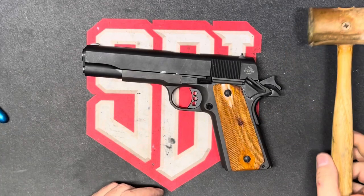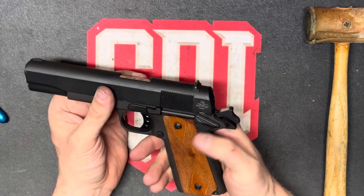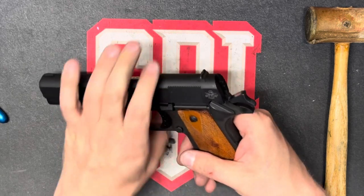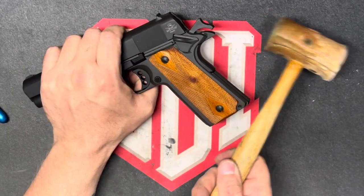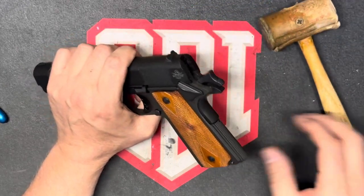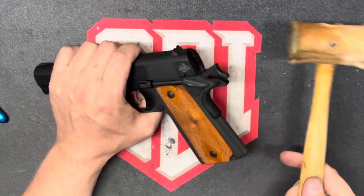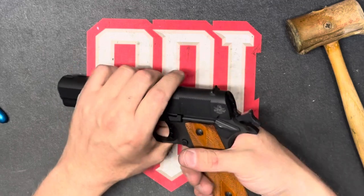For our final test, we're going to use this rawhide mallet. We're going to put the safety on. We're going to give it some wax in different areas. Nothing happens. Take the safety off. Turn the hammer on the sides. Nothing happens.